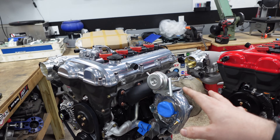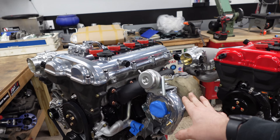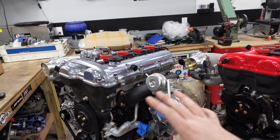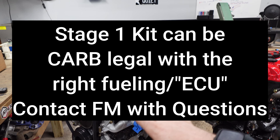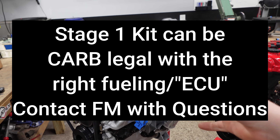Very nice, well thought-out kit. This thing has been on the market forever and people have made good power with it. This 2560 is going to be screaming to try to hit like 300 horsepower to the wheels, but for a street car, 300 horsepower is always a perfect number. It is also a fully CARB legal kit, or it can be if you use something like fuel cards. If you go with a standalone ECU, it will not be CARB legal.